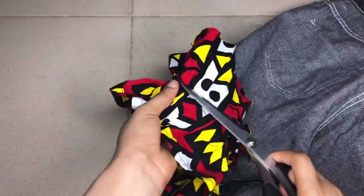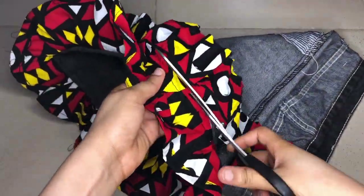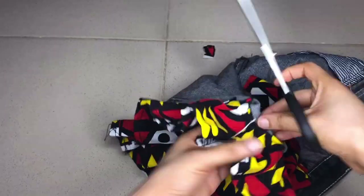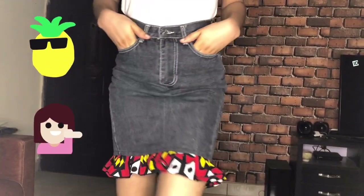So I turned it inside out and started cutting out the excess Ankara fabric. I did that very quickly because you don't want the excesses stuck inside. I cut out the excess fabric and then the skirt was finally done — voila, this is your skirt, amazing!